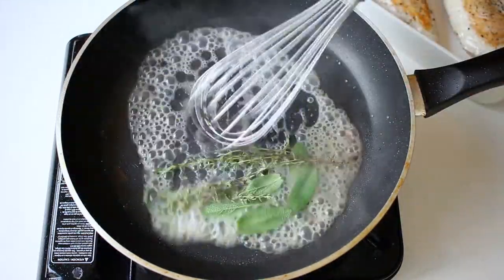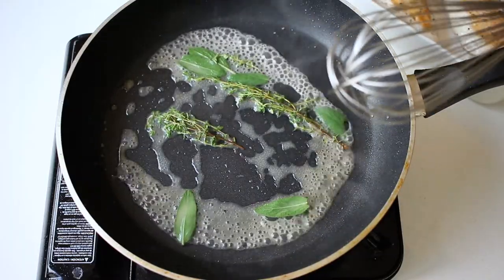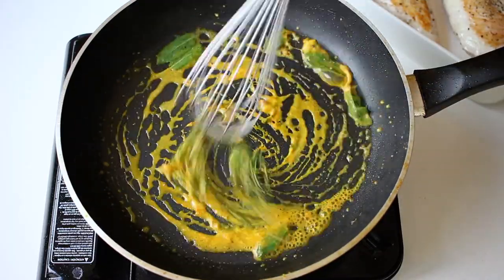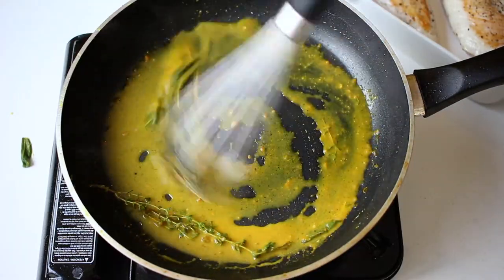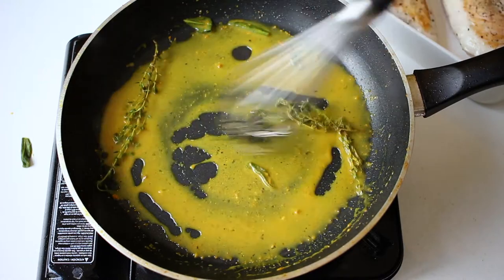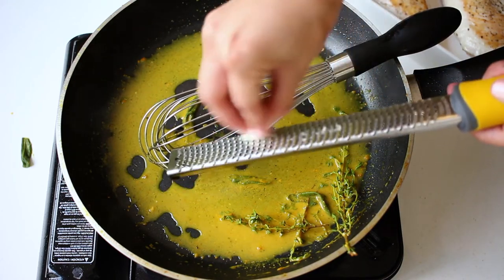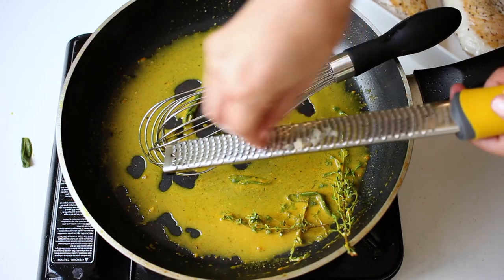Now we add sage leaves and thyme for extra flavor. We then add a bit of turmeric, mustard, and of course the lemon juice. Pour it on the pan and the leaves. Finish with finely grated garlic and let it cook out for about 30 seconds just so that it loses a bit of that intensity.